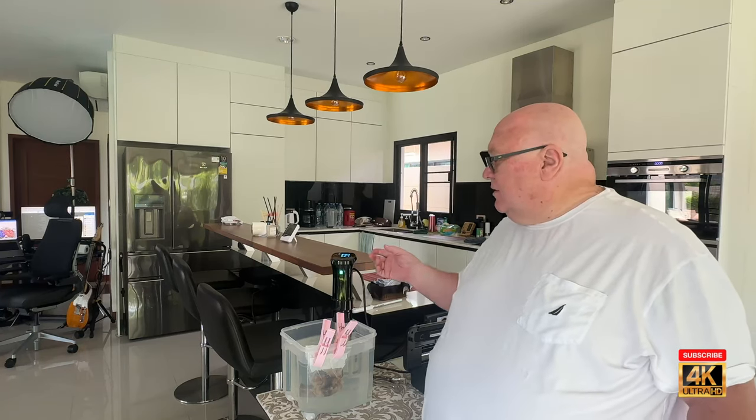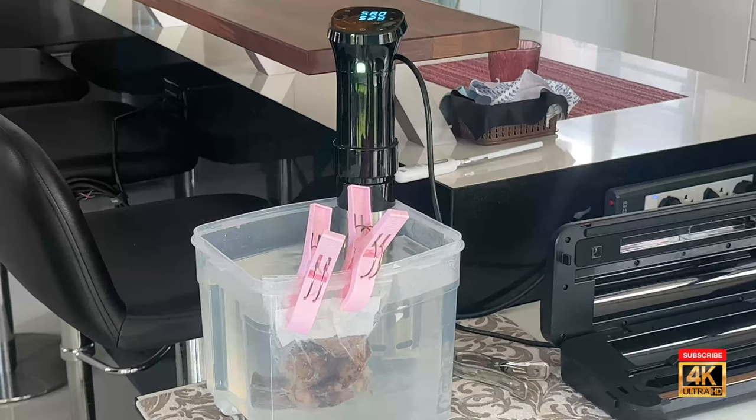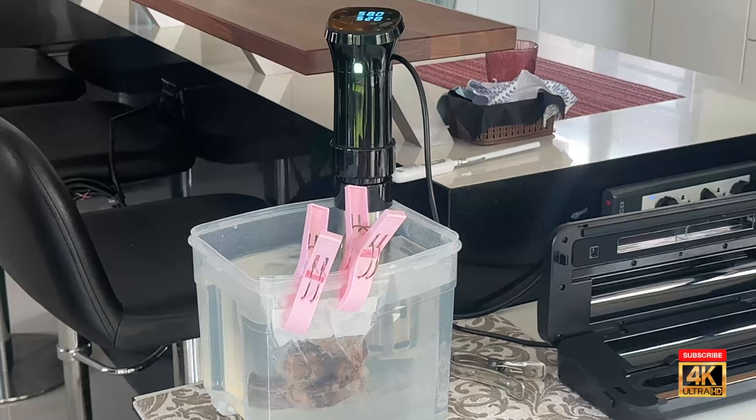I'm going to put this back on the sous vide. We cooked it for eight hours at 58 degrees Celsius. It will bring the internal temperature of the steak up to medium rare, just like it was when it was cooked, but won't overcook it and won't make it tough. Knowing I wanted to eat this for lunch, I put it on a couple hours earlier — in two hours it will certainly be up to temperature and ready to eat. So sous vide can be used to reheat your meat.